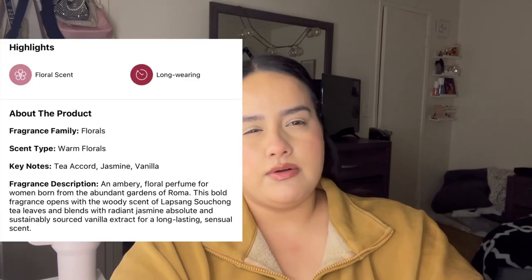I'm going to go ahead and put a picture up here of the scent notes so you guys can read it for yourself. Thank you so much for watching today's video — if you enjoyed, please go ahead and subscribe and give me a like. I would really, really appreciate it. Bye!